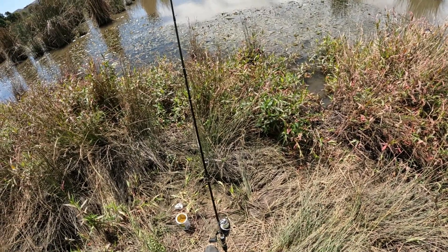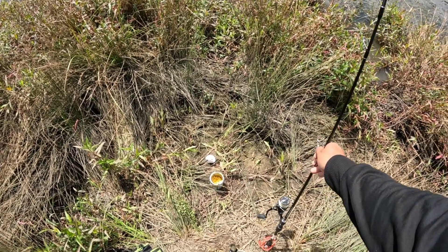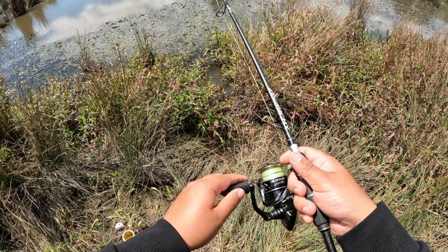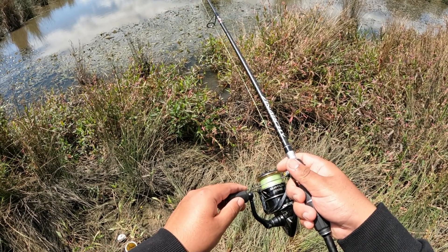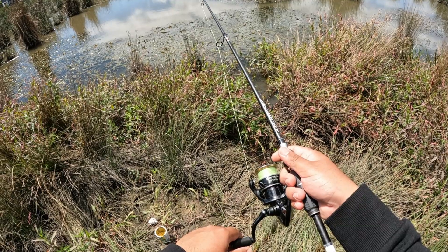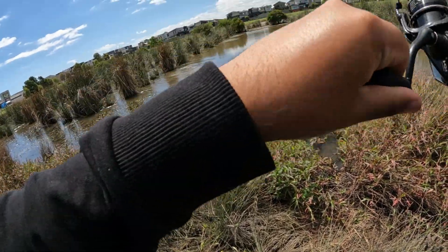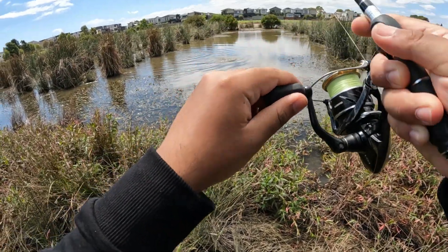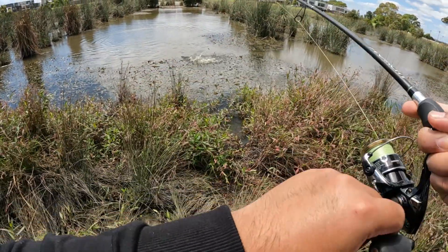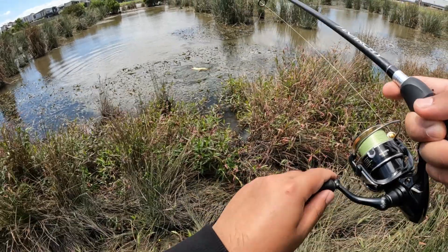I just saw my line twitch — is that a bite? I feel like that is a bite. Let me hold it, I'll feel it. Yeah, that's definitely a bite — come on, he's just gonna take it a little bit more. Yes! Let's go, another fish! Sheesh — eight pound line, that's all you need.